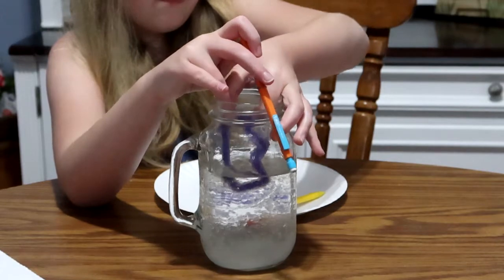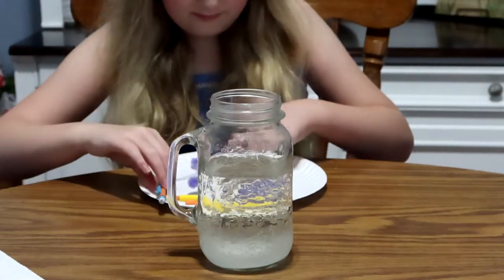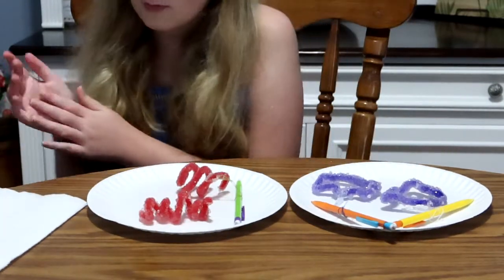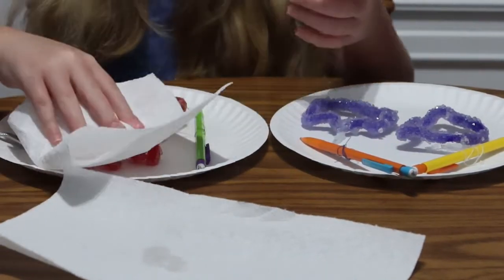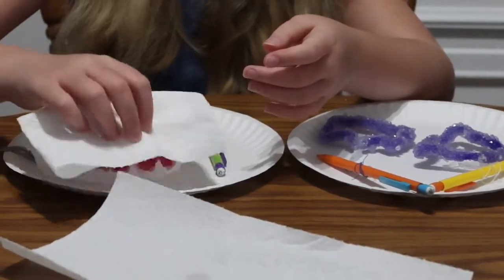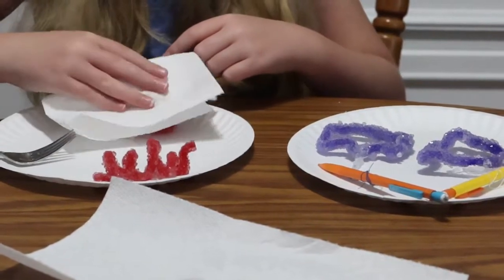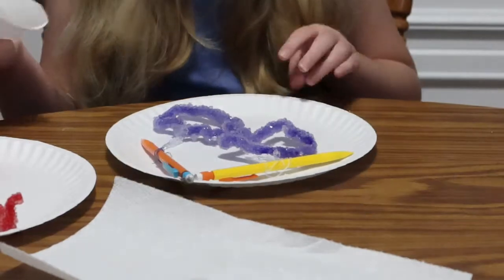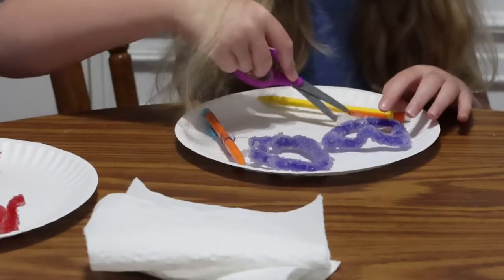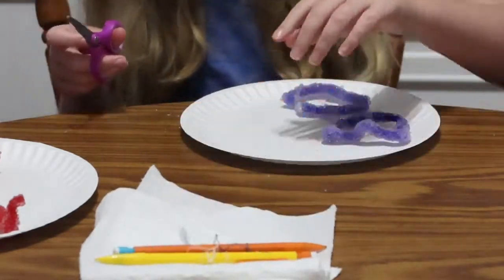Savannah did such an awesome job making her shapes and being so patient while we played around with different measurements and temperatures of water to get it just right. After this, you're just going to lightly pat them dry to get some of that water off — not too hard, you don't want to knock any of the crystals off — just enough to help them dry out a little bit. They do dry out very fast. Then you're going to cut the threading off so you're just left with the crystal itself.